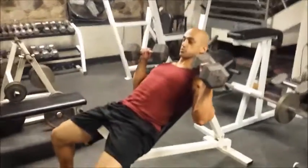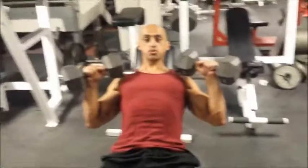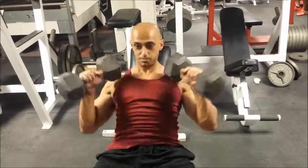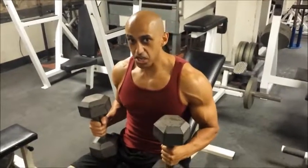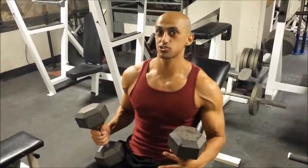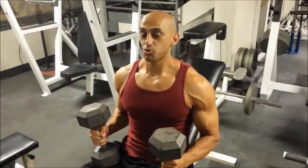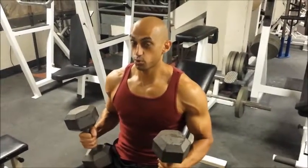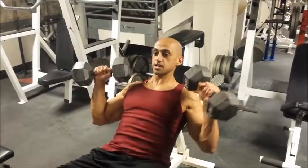Notice my elbows are at a 45-degree angle, as opposed to how people usually bench with elbows flared up high. You'll get some chest activation that way, but it also puts your shoulders in a vulnerable position. Your shoulders are already getting a lot of work during chest exercises, so we want to save our shoulders while working mostly the chest muscle.